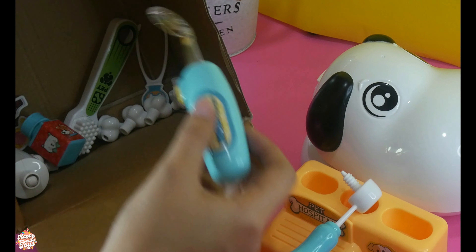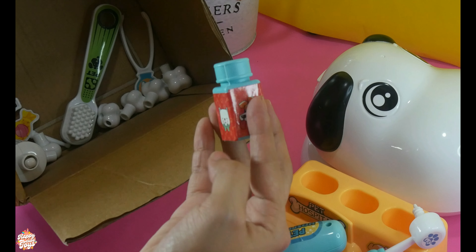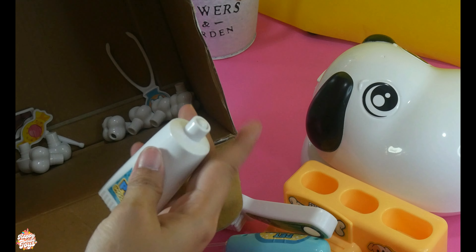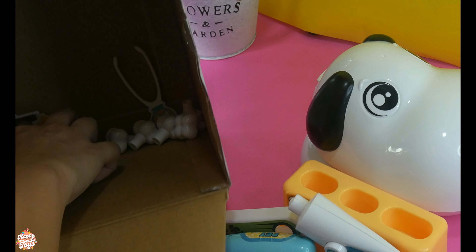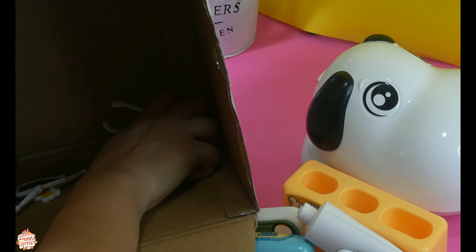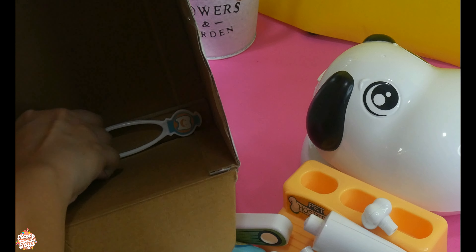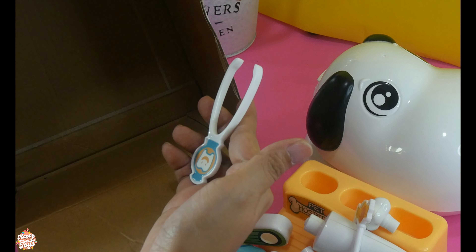A dental drill, a dental mirror, another pill bottle, a toothbrush, a toothpaste, removable teeth, two candies, and a clip.